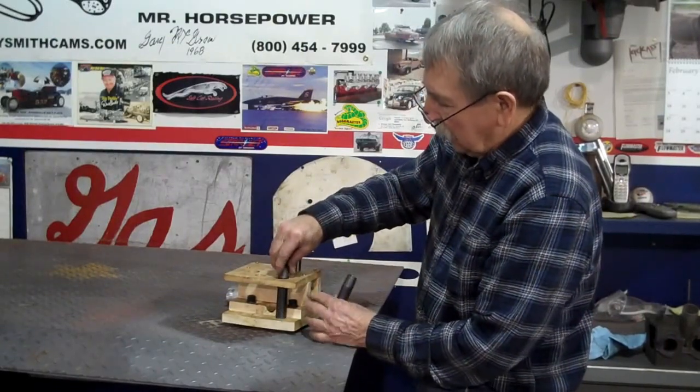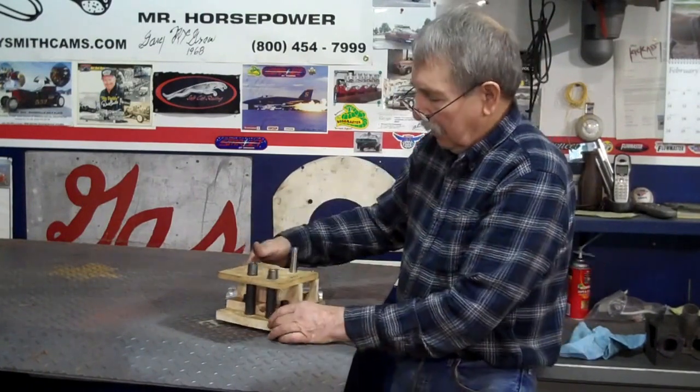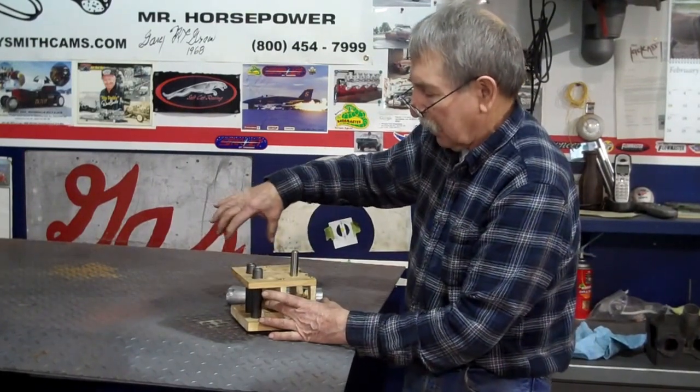This is where the push rods will go down through. These will be welded in there. The head bolts will be down through there, and I'll put plugs in here. And then the rocker arm cover will go over the top of this.